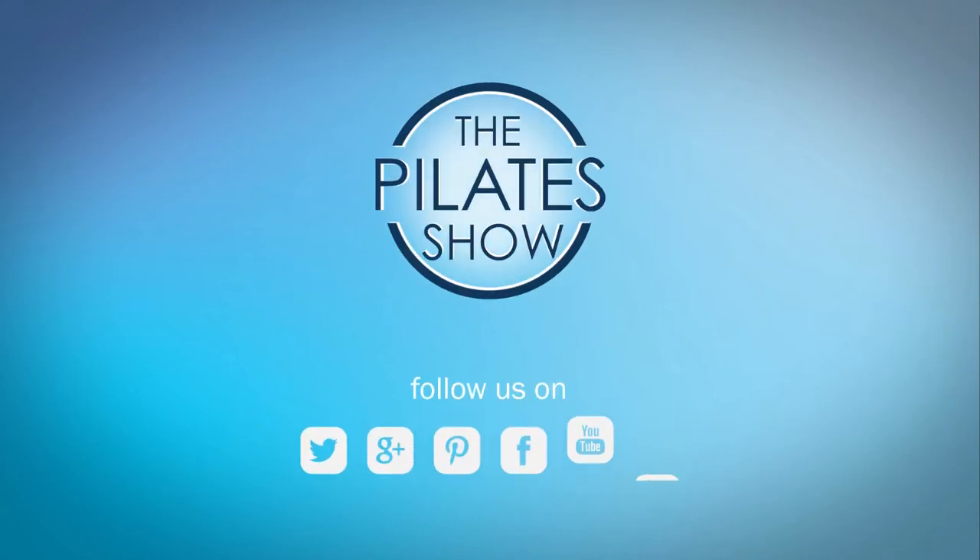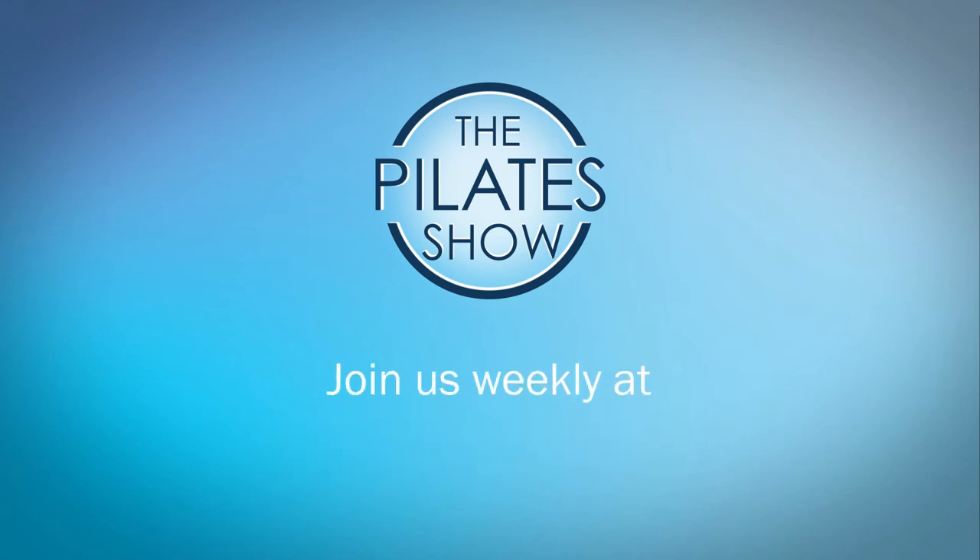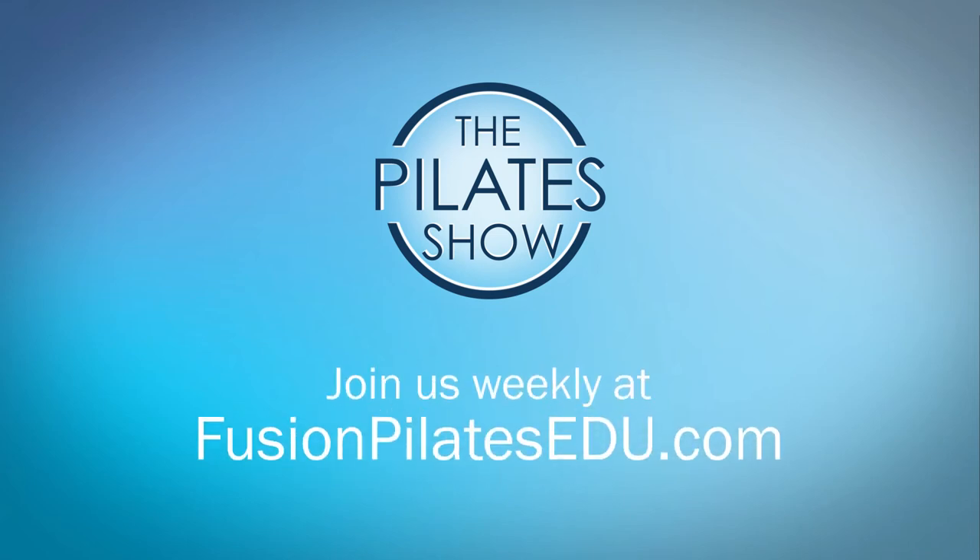If you have a different take on today's subject or if there's anything you'd like to see covered in an upcoming episode, we'd love to hear from you. Comment below on Facebook, Twitter, or in the forum at FusionPilatesEDU.com. See you next time and never stop learning. Bye!